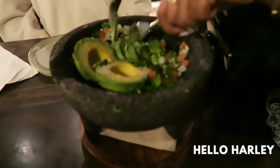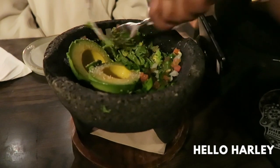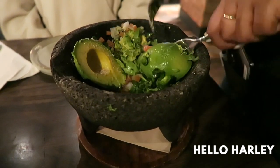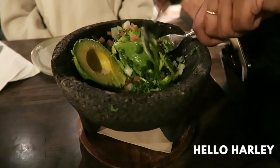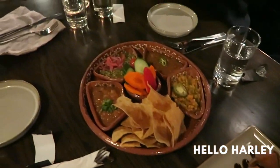The avocados are seasoned with kosher salt, lime salt, and habanero salt. And then do we prefer a smooth or chunky guac? Coconut shrimp? Salsa tasting.